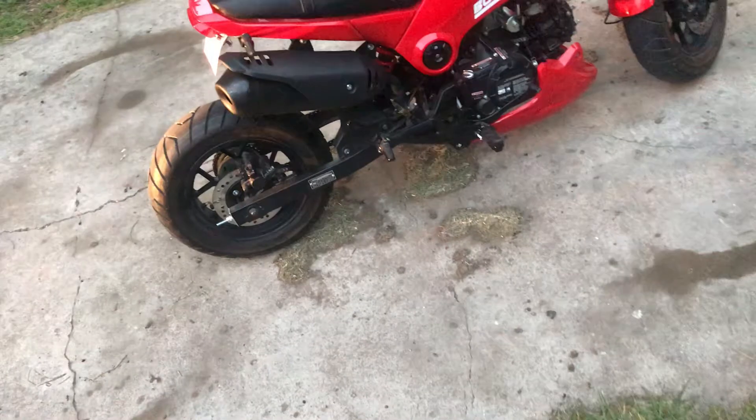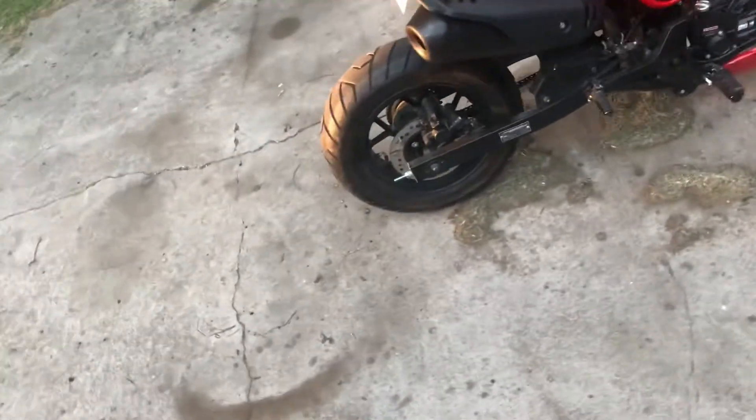I ordered a sprocket — it should be coming in by tomorrow. I also added some LEDs to it, to the license plate. They're right there.